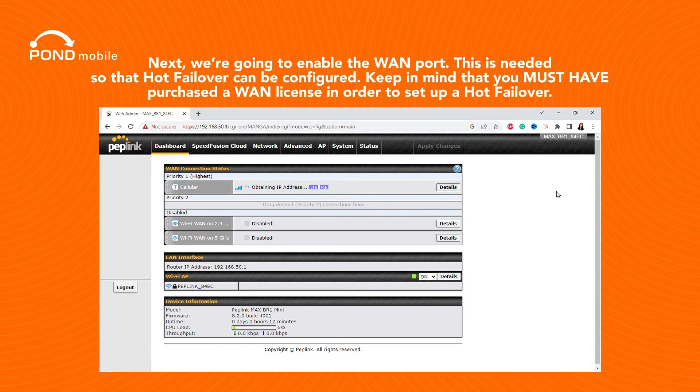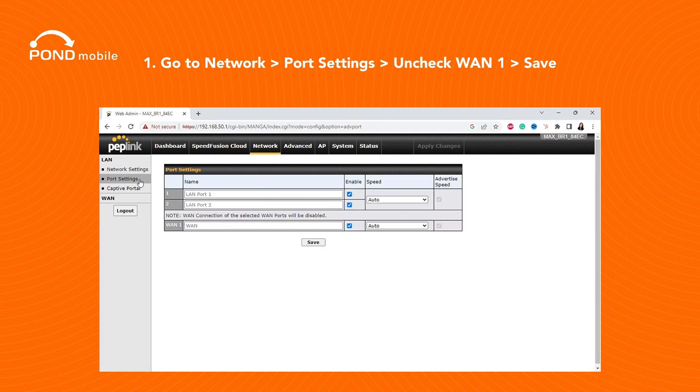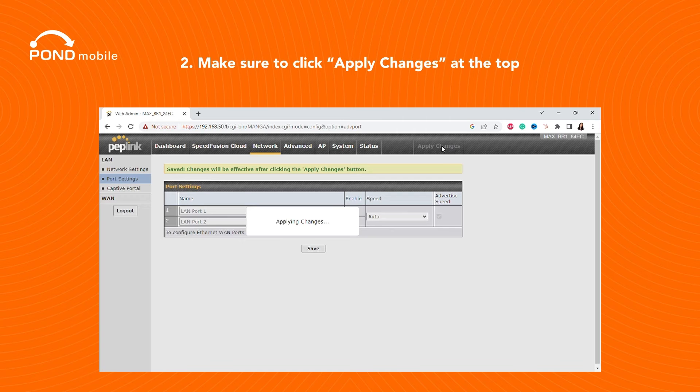Next, we're going to enable the WAN port. This is needed so that hot failover can be configured. Keep in mind that you must have purchased a WAN license in order to set up a hot failover. Go to Network, then Port Settings, uncheck WAN1, and click Save. Make sure to click Apply Changes at the top.